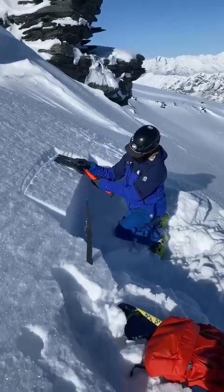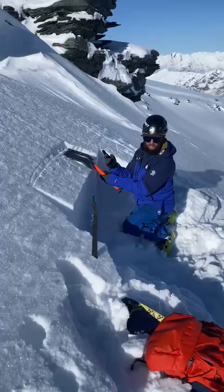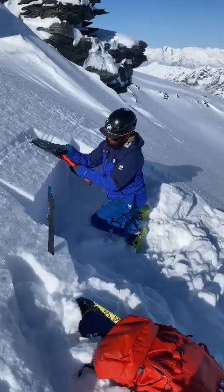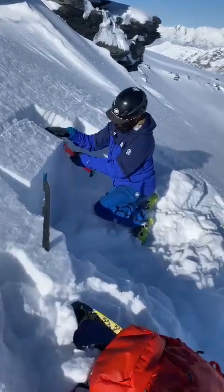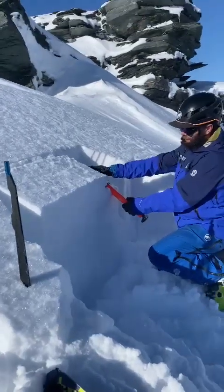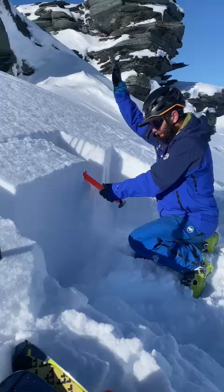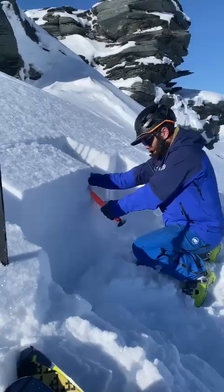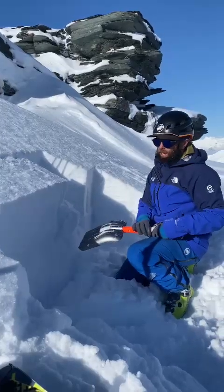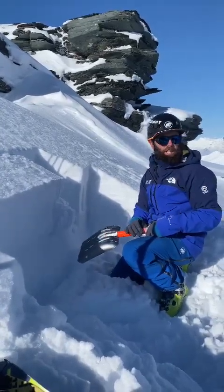Then we're going to the elbow. It's already cracked here, which was the CT1 that he was talking about. No propagation — that's just compressing or compacting down, so we've got no propagation. No propagation again; the rest of the block remained intact.